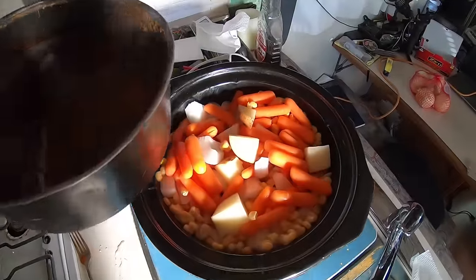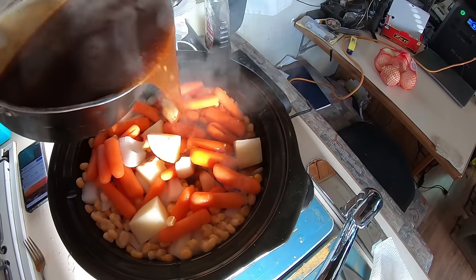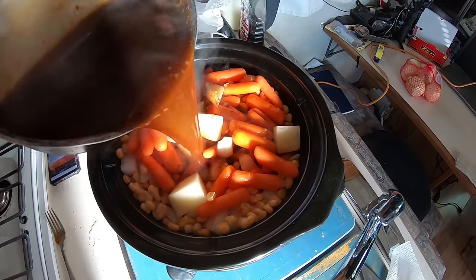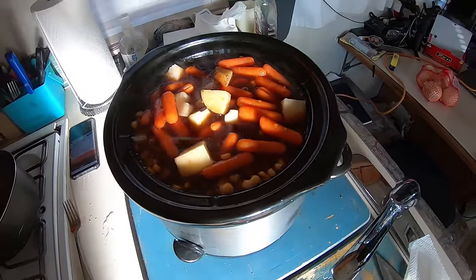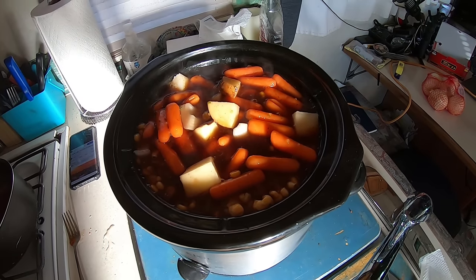I've got some gravy here I'm gonna pour in — that's been boiling, so I don't want to bring that all the way up to the top because it's probably gonna boil over. I'm gonna cook this for about 12 hours.